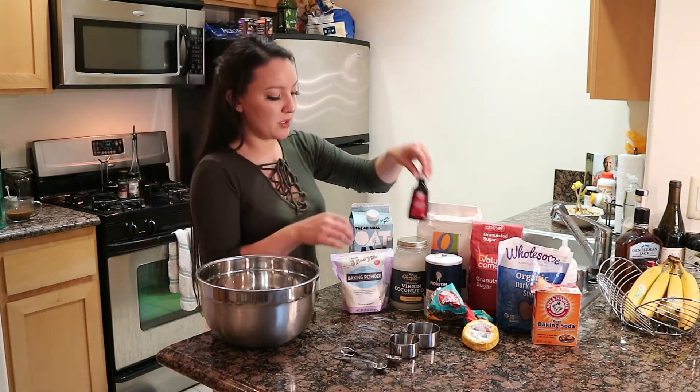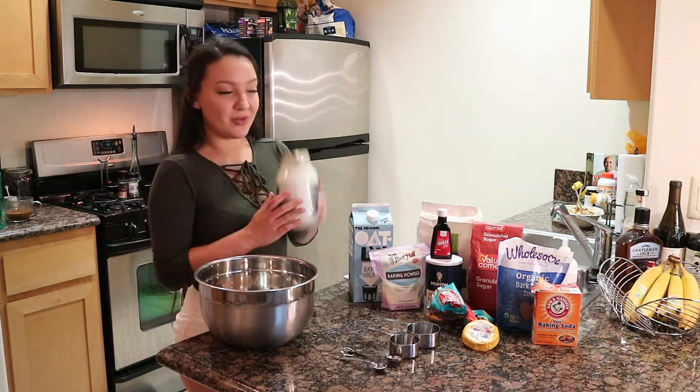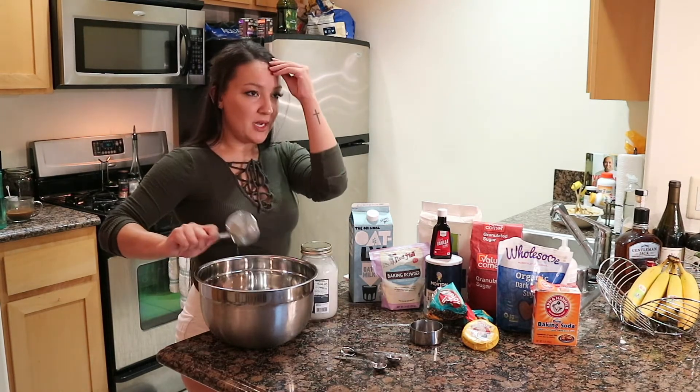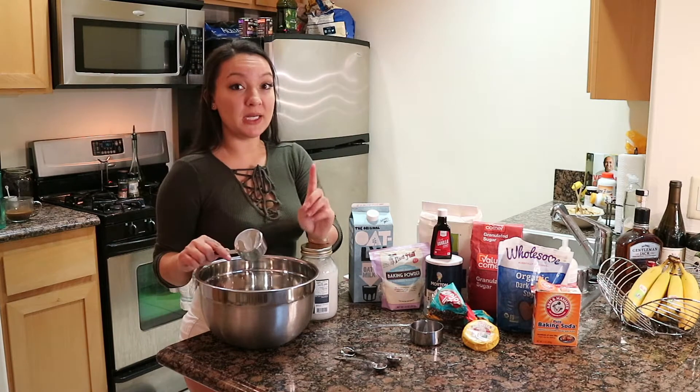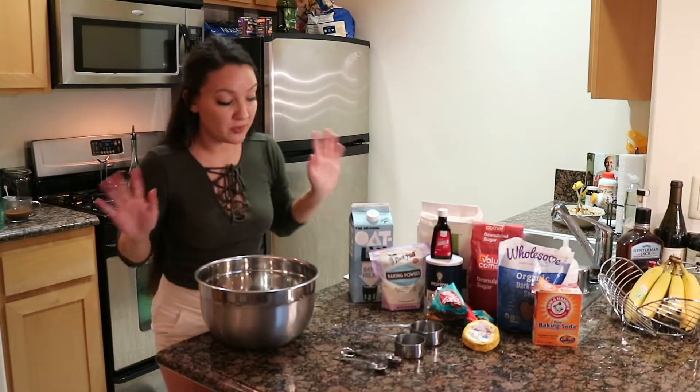Two-thirds cup refined coconut oil, melted. Mine's already pretty melted because it's hot in California. It's going to have a strong coconut smell, but my boyfriend does not like coconut oil and he eats the hell out of these. So it really is good, I promise.